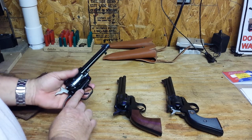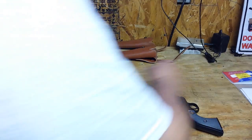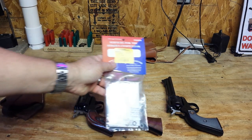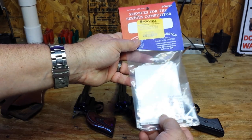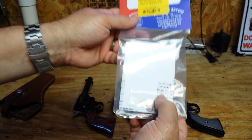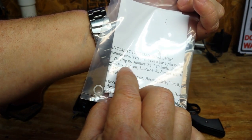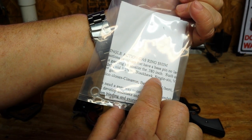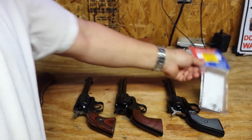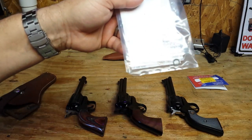Cylinder end shake causes a headspace problem resulting in timing issues and misfires. The easy way to correct that is to add bushings — or shims — to the front of the cylinder where the pin goes through. I found out that Brownells actually sells that product. The shims are made for Colt single-action revolvers — first, second, and third generation — as well as the all-three-screw Blackhawk and Single Six, so they fit a number of revolvers based on the Colt single-action, which this Heritage Arms is.